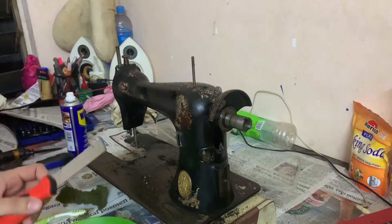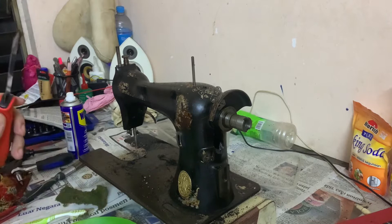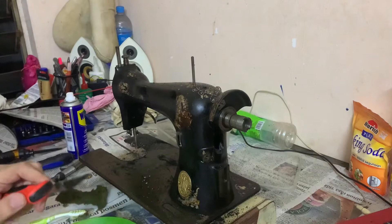Right now I'm going to remove all the paint using this scraping tool. Initially this machine already has a lot of areas where the paint is gone, so I might as well take it all off and repaint a new coat.